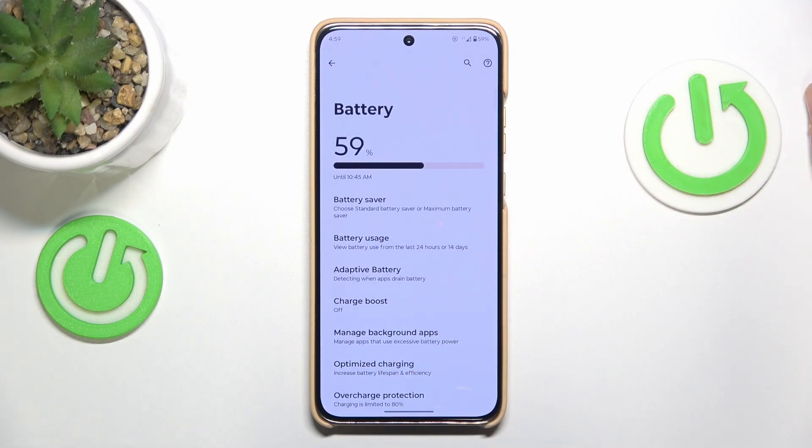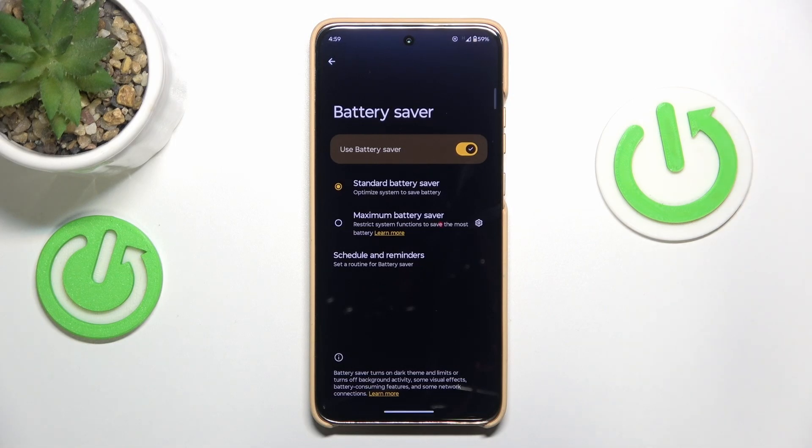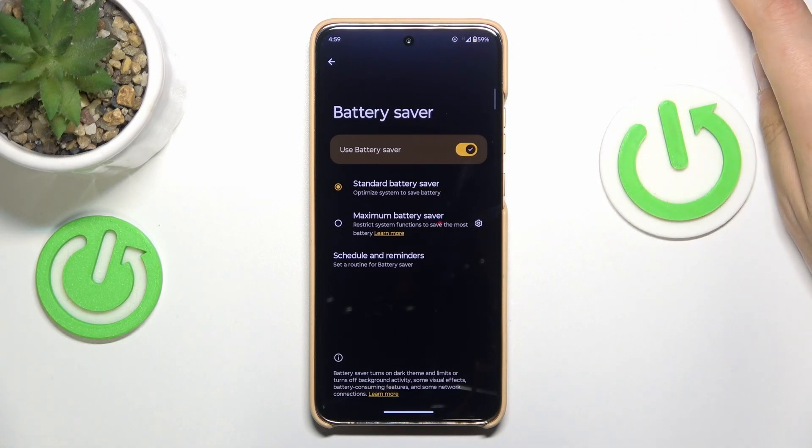If you would like to help your device cool itself down a little bit faster, you can switch on the battery saver, which will reduce the performance and processing speed available to your device. Hence it will consume and use less electricity, hence less heat. Even though you will lose a pretty significant chunk of your performance, as a temporary measure it is worth enrolling it so your device will have a chance to cool itself down.